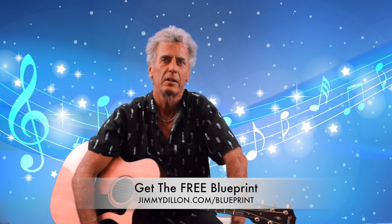If you want the complete blueprint of this song, including the tabs, chords, and more, go to jimmydillon.com/blueprint. It's completely free and it will help you learn this song a lot easier.